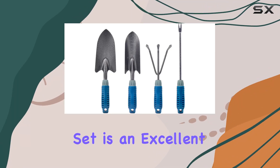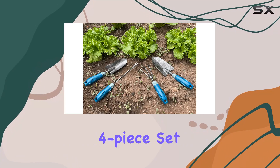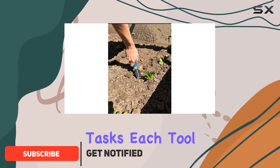The Chargy Garden Tools set is an excellent choice for both novice and experienced gardeners. This four-piece set includes a trowel, transplanter, weeder, and hand rake, all designed to tackle a variety of gardening tasks.